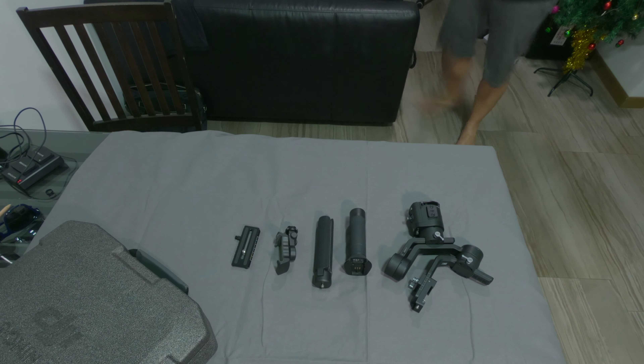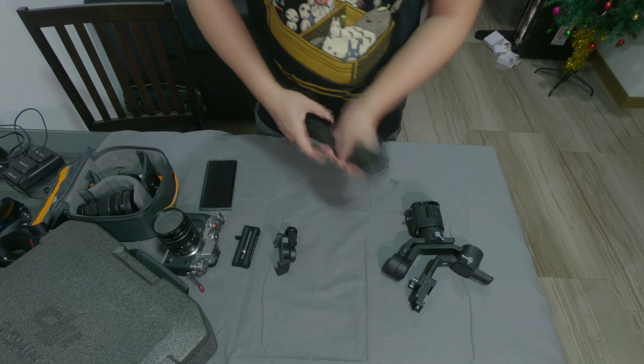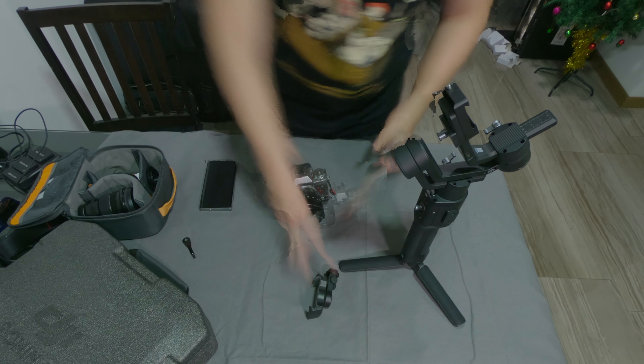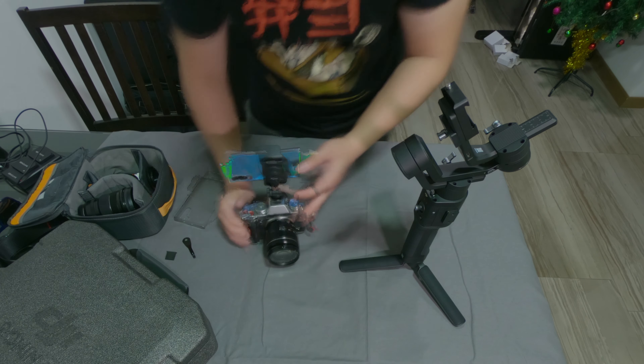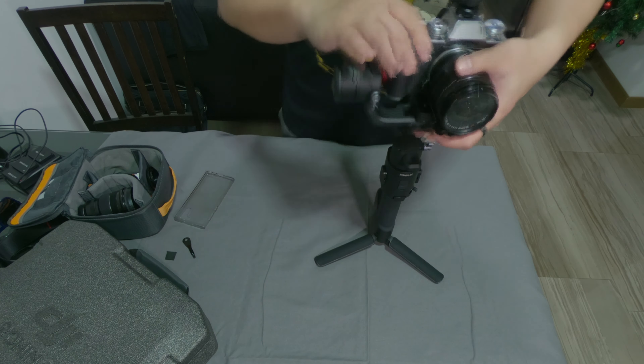Previously, I had made a video on the compatibility between the DJI Ronin SE and the Fujifilm X-Extreme. In that video, I had made a mistake on the Active Tracking functionality of the gimbal. At that time, I didn't know how the Active Tracking functionality worked, and luckily on that video I received a few comments which mention how it works. So this is why I made this video in order to rectify myself.